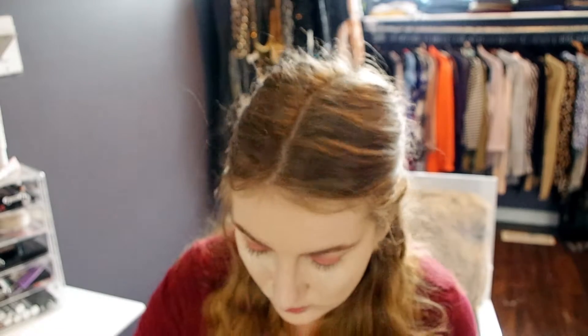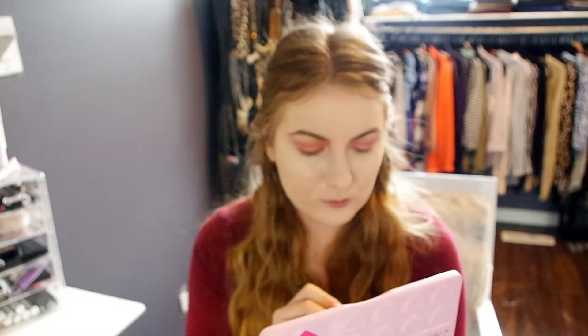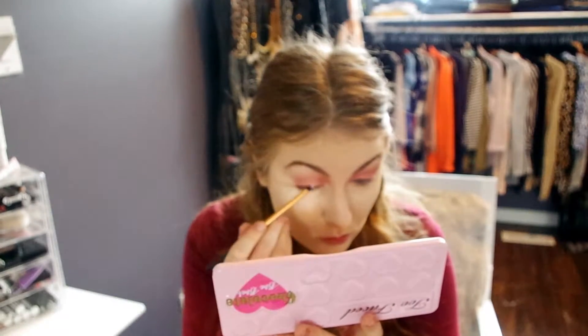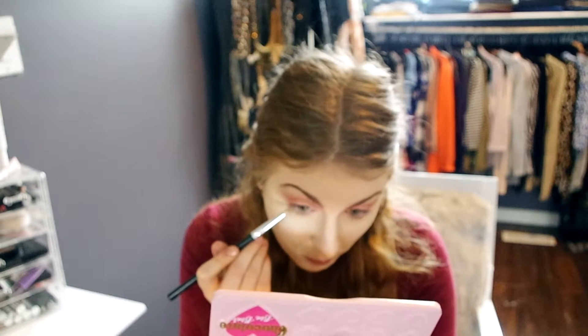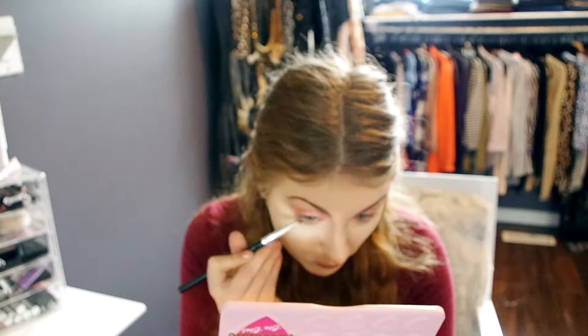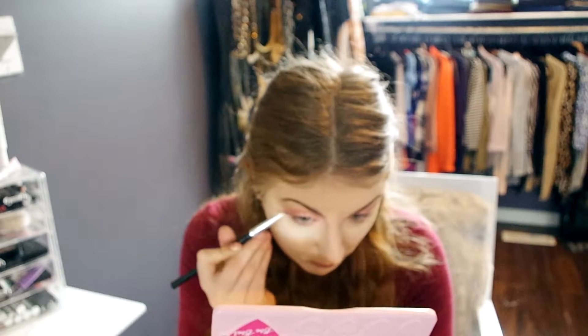Next we're going in with Satin Sheets — I'm going to apply that to the center of my lid just to make it a little more sparkly and give it that extra oomph. Then I'm going to take Mocha as well as Totally Fetch and put those both on the underneath of the eye and the lower lash line, just to connect everything and make sure that the top and bottom of the eye match each other.